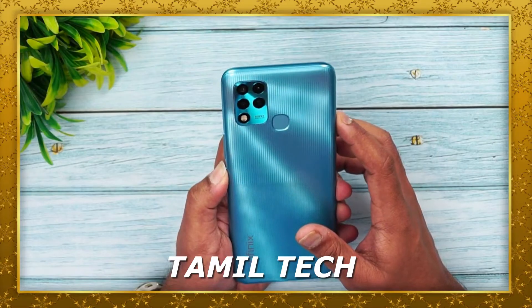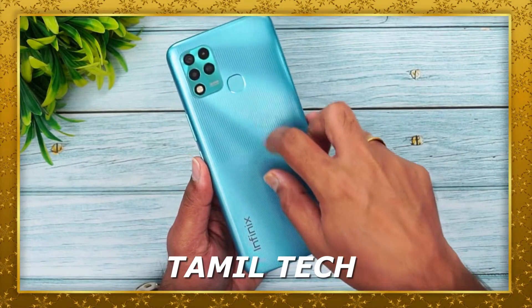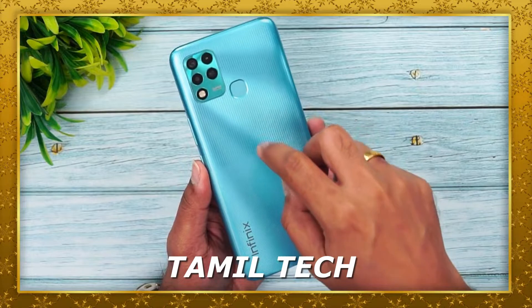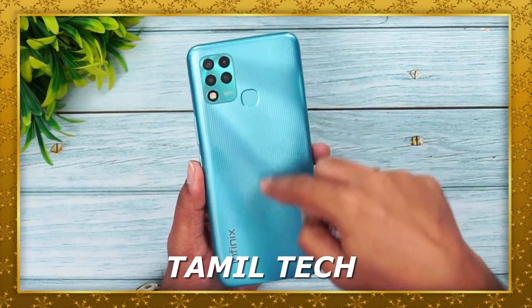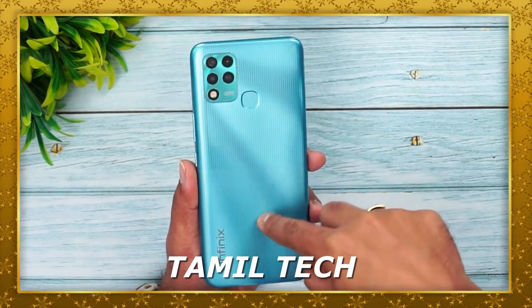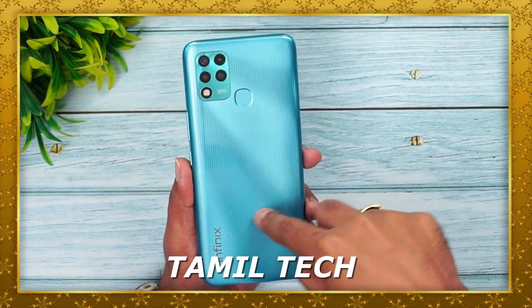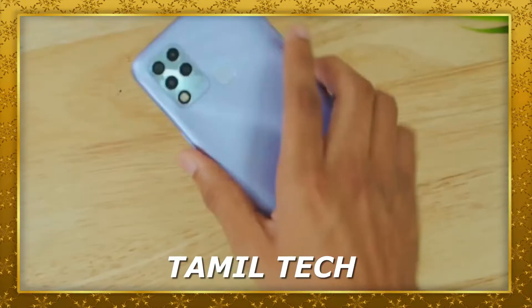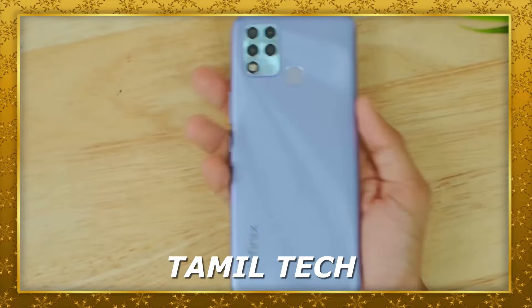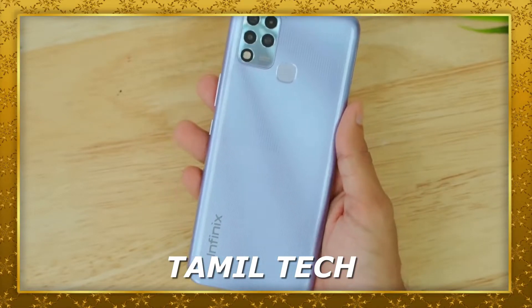There is a separate license and 4G support. In the case of Infinix, the first dose and second dose of Infinix is on the way. The second dose of Infinix — I don't know why it is launched. If you want to stop it, you can tell that Infinix will be used.